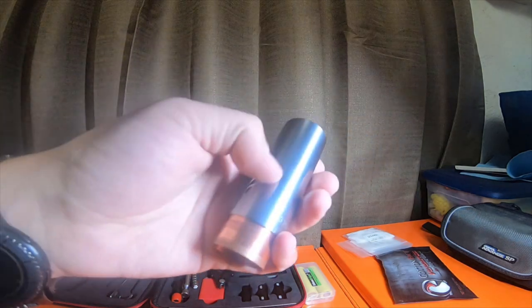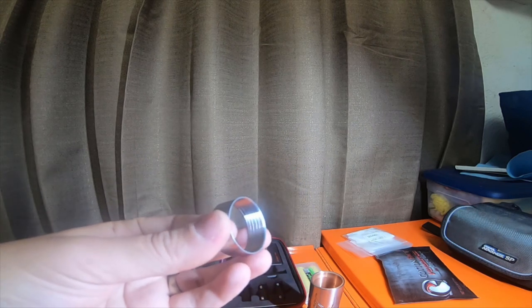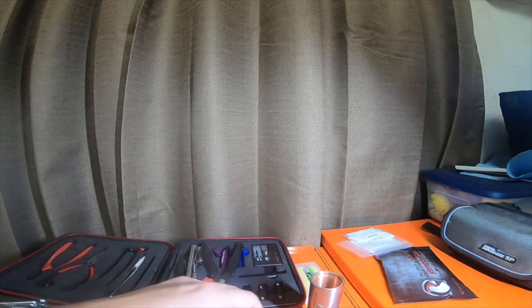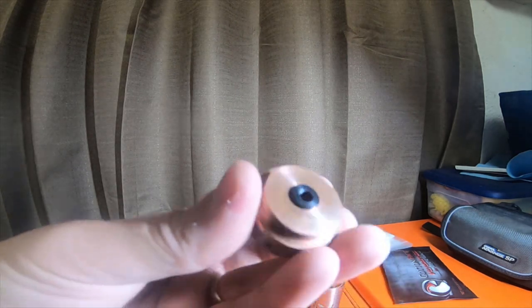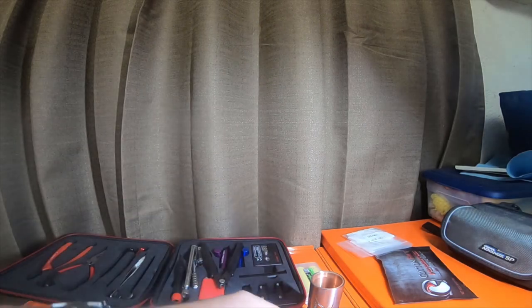So this is stainless steel on the outside with a copper interior. Here's your adjuster sleeve, so you can make the trigger button further away from the battery or closer to the battery, depending on how hard you want to hit. Here is the top piece — this one actually has a rubber seal right here, or it might be a plastic seal.